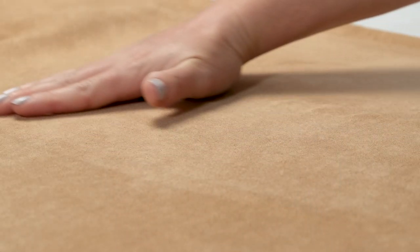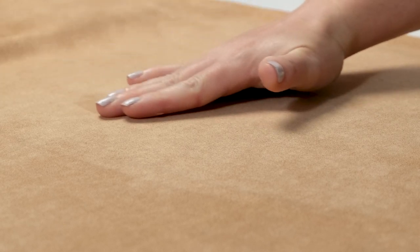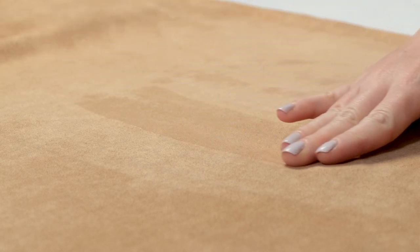Faux suede has a nap, or fibers that are standing up on the material. The nap makes the suede look lighter or darker depending on the direction, so you will need to cut out your material so that the nap is running in the same direction for each piece.